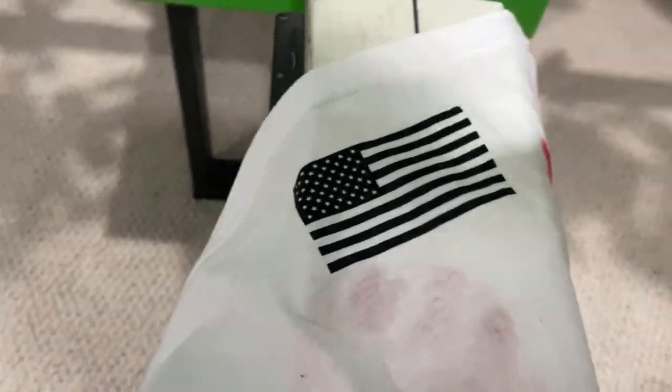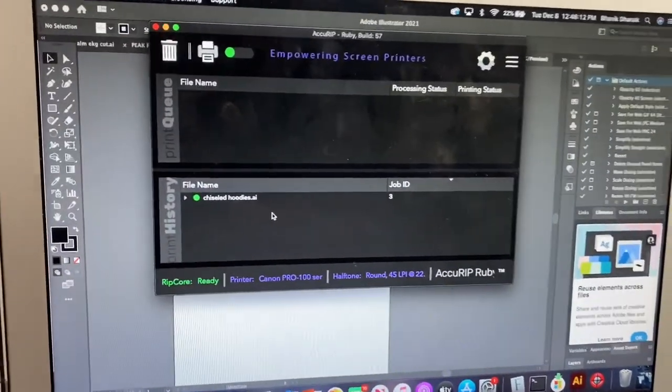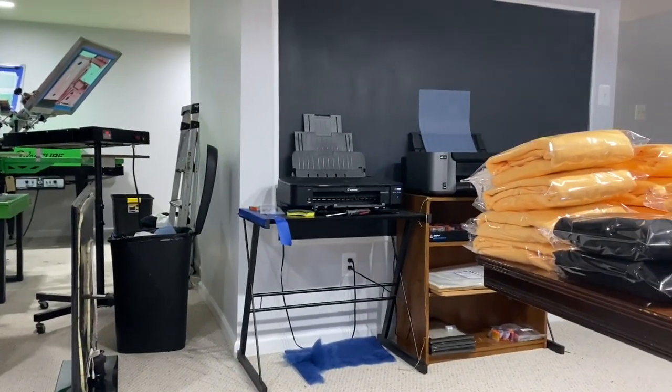So let's print the front first. Right now we're printing the flag design out again and we're going to burn some screens with that again, while the conveyor heats up and all. And there you have it — we just got the flag done. Sneak peek into our new washout booth. Won't show too much.